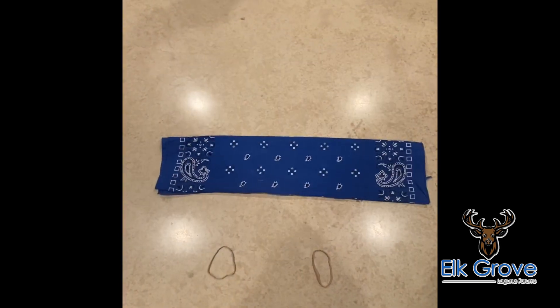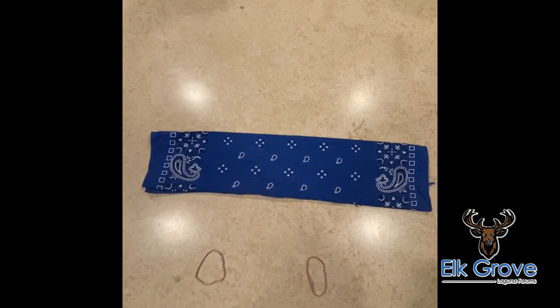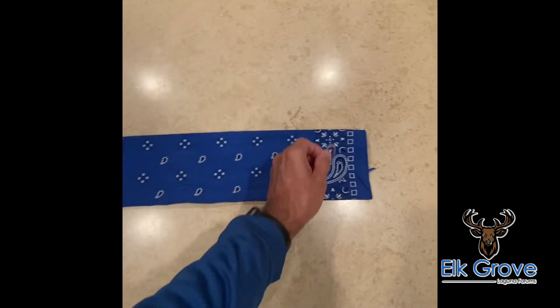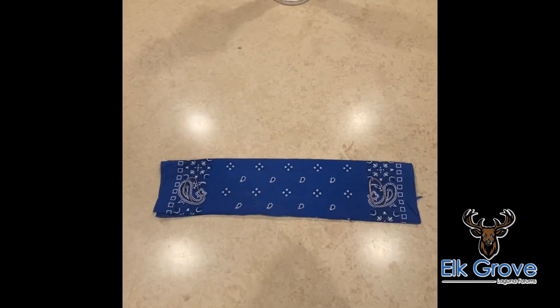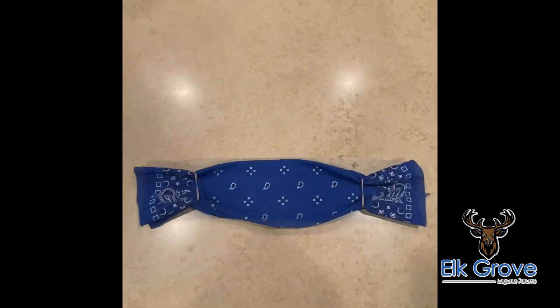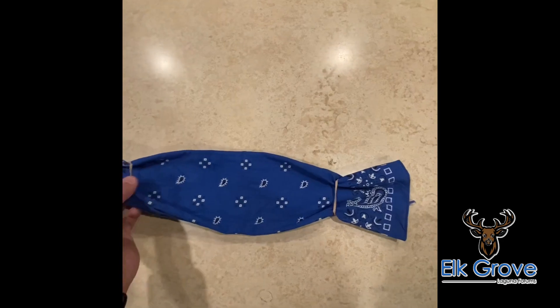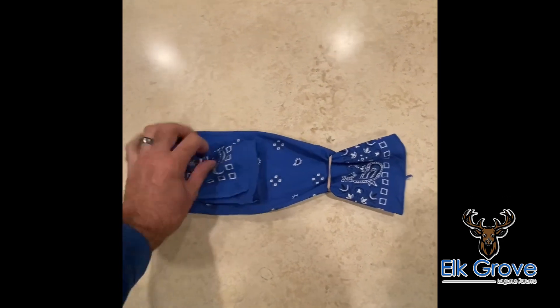After you have done that, put a rubber band on each end about a fourth of the way in on each side. This is how it should look. Now take each end and fold it towards the middle like so.